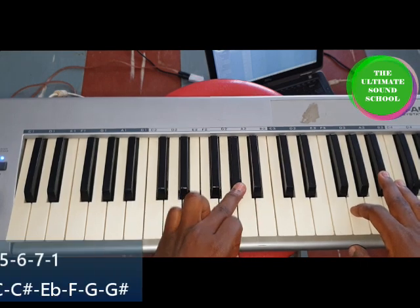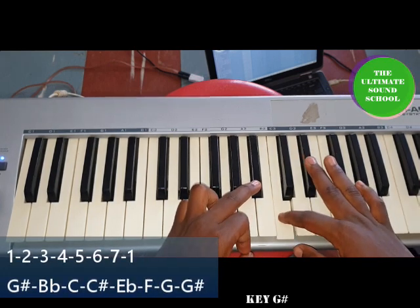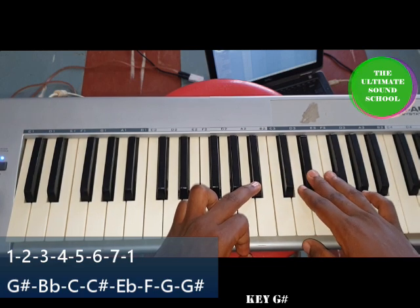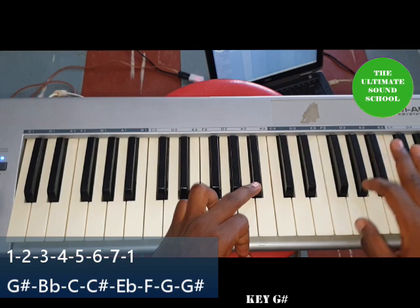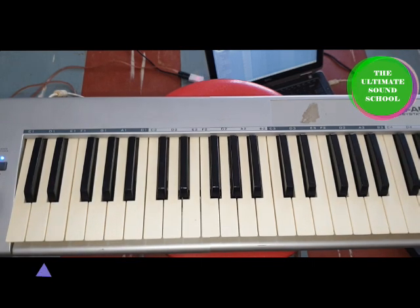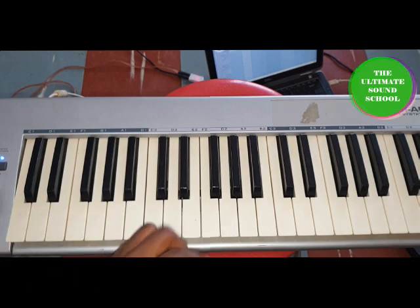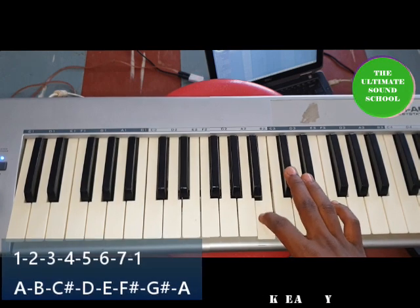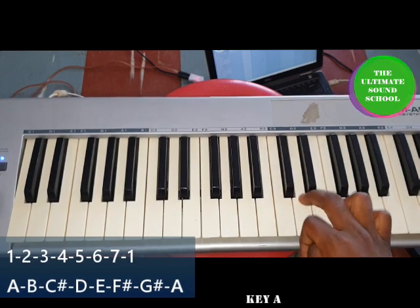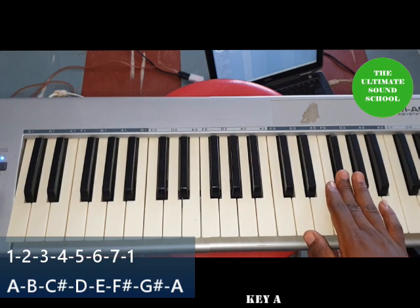For G sharp: G sharp as one, B flat as two, C as three, C sharp as four, E flat as five, F as six, G as seven, and G sharp again as one. For A: A as one, B as two, C sharp as three, D as four, E as five, F sharp as sixth note, G sharp as seventh, and A back as one.